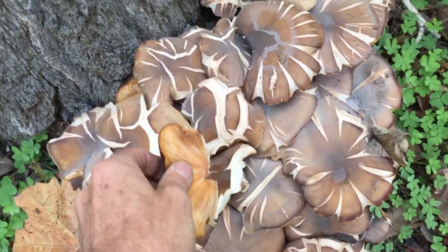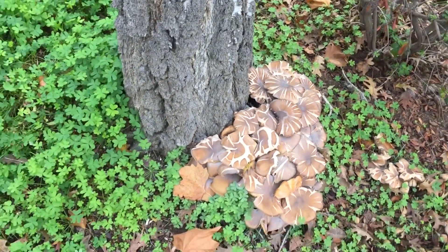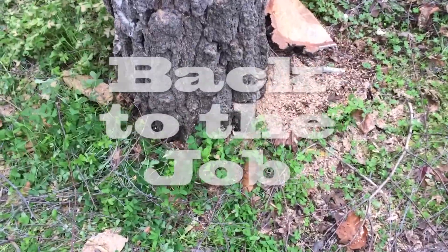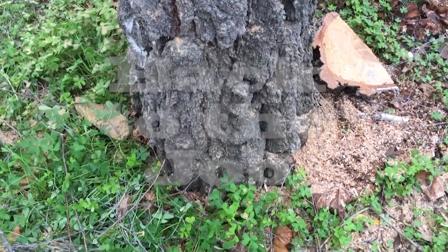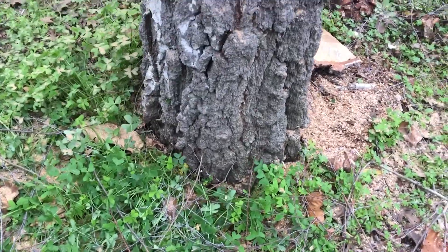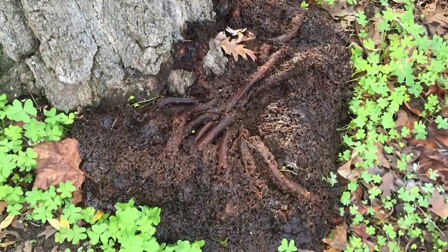Armillaria malaya — they call this the honey mushroom. This is the one that was full of the armillaria mushrooms. This is the one that I said would be really dangerous to climb. I can hear the roots going.